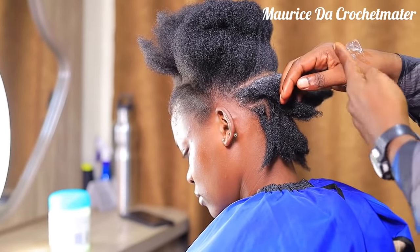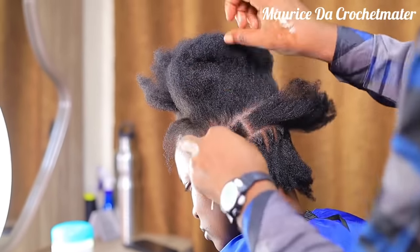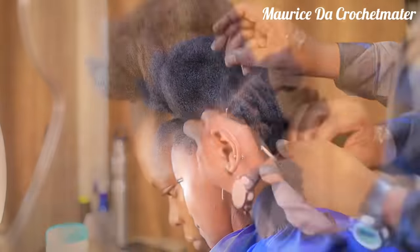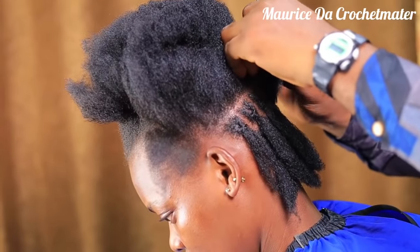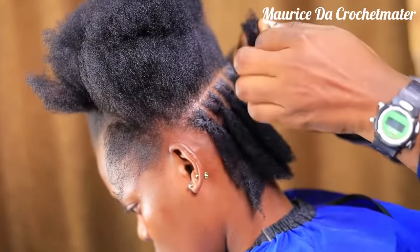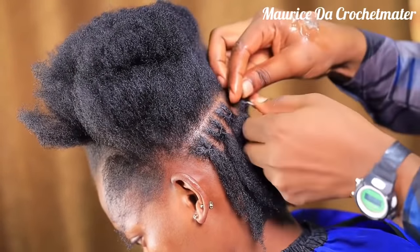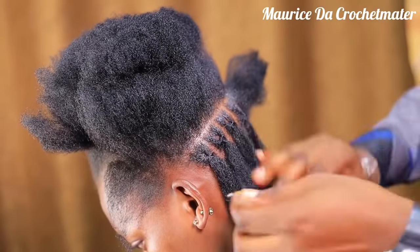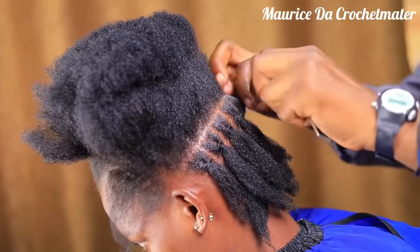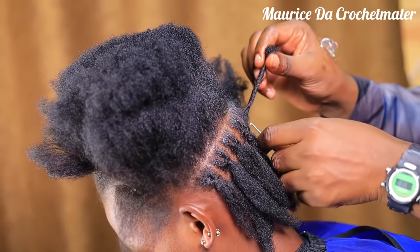Hello, welcome welcome welcome! My name is Maurice, the Crochet Master, and welcome to my YouTube channel. This is the channel where you're going to find all types of hairstyles and I make sure I give it all. Remember one thing: I do it my way, so you can also do it your way if you can. Now let's look at this hairstyle.